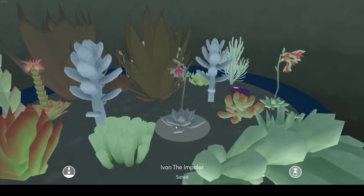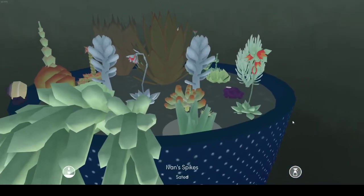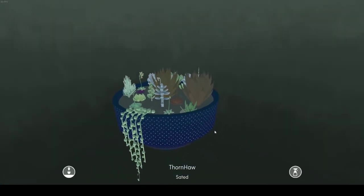We've got Ivan the Impaler, because he's spiky. And then we also have Ivan the Spikes, like he's in the showroom. I love this game, it's so relaxing.